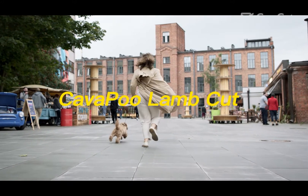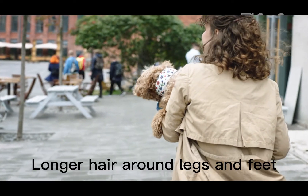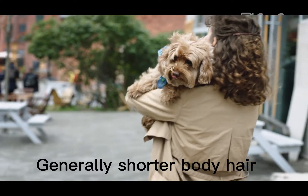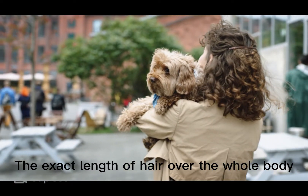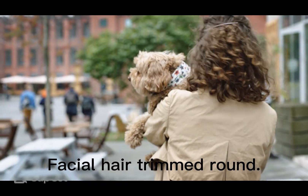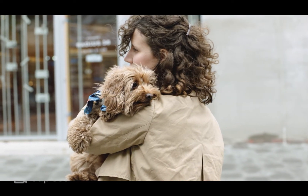The Cavapoo Lamb Cut is a long-established haircut that makes a pup resemble a winsome little lamb. It features longer hair around the legs and feet, with generally shorter body hair. The exact hair length is consistent over the whole body, and facial hair is trimmed round.